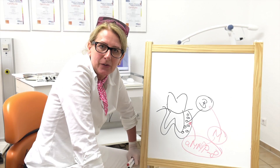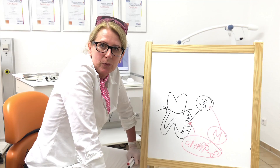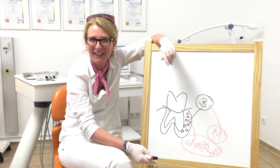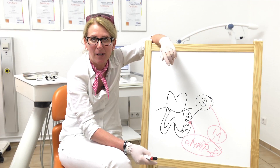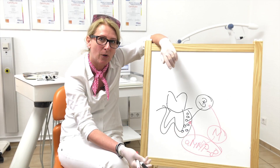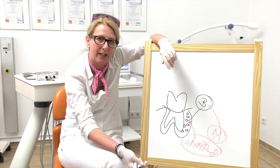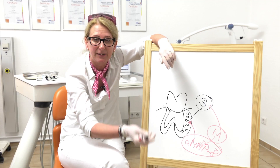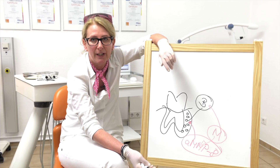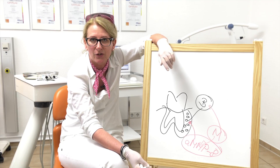So periodontitis is not only a bacterial infection — it's also an immunological reaction. You might think it's only inflammation in the mouth, but these enzymes can also travel through the blood vessels into the whole body, and the concentration of this enzyme gets higher. So the risk of heart attack, stroke, and preterm birth is much higher. Always remember: health starts in the mouth.